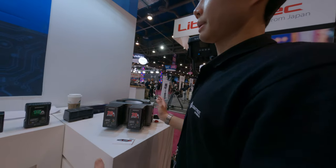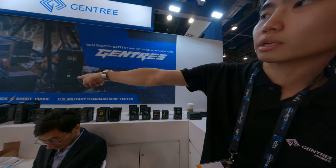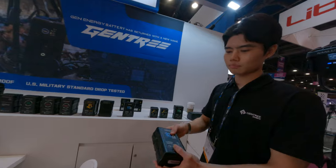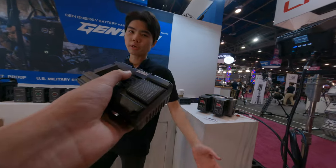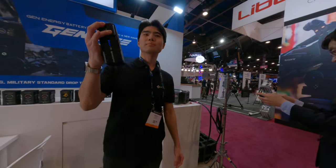Also, our batteries are special — especially the USB filter, drop tested and shockproof. Shockproof means when you make a custom cable and someone makes a mistake like connecting directly, we have protection inside that cuts it off. If you want, drop it. You mean right now? Yeah, I'm serious — drop it. It's still alive. It's super sturdy.